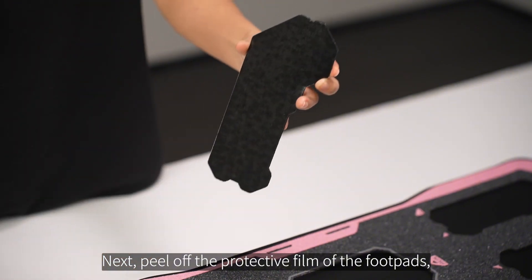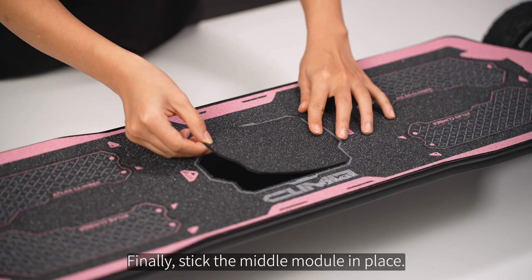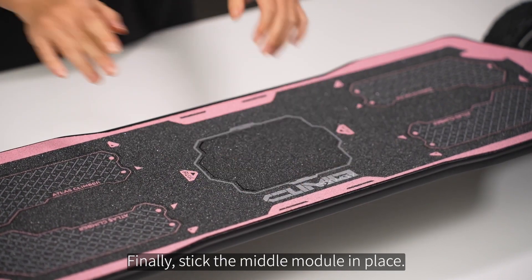Next, peel off the protective film of the footpad and stick them in their respective positions. Finally, stick the middle module in place.